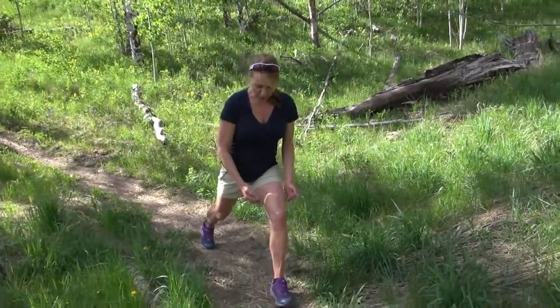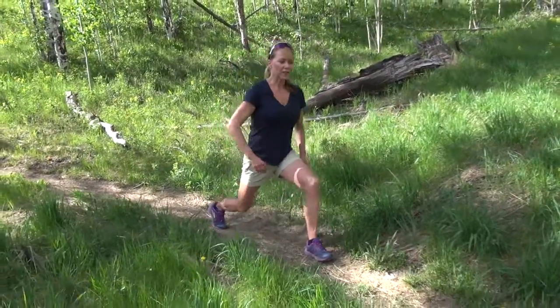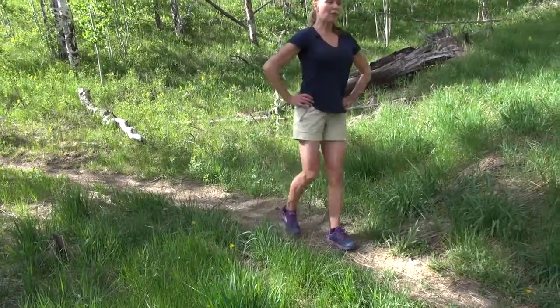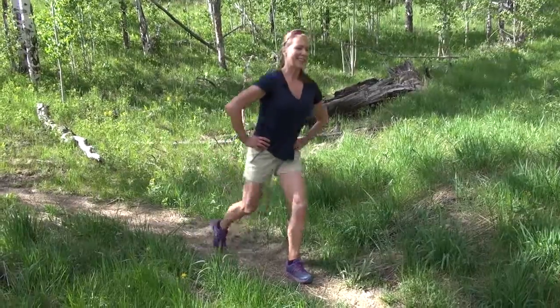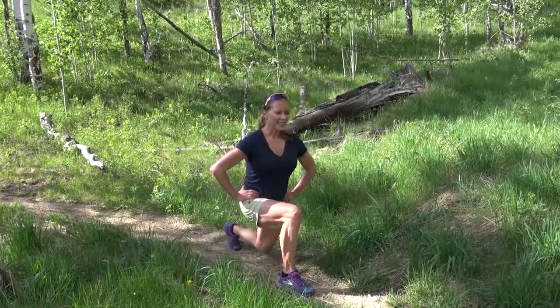I'm going to step back — 90 degree angle, 45 degree angle here. I'm going to sink it down and pop it off my toes and alternate. Inhale down, sink it, knee over ankle and pop it up. Inhale, exhale, inhale, exhale.